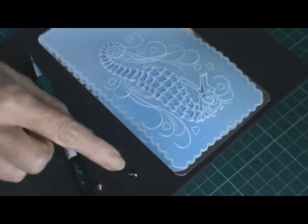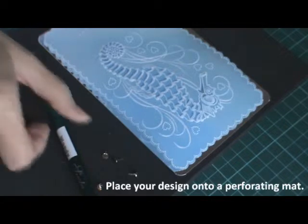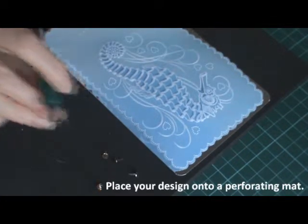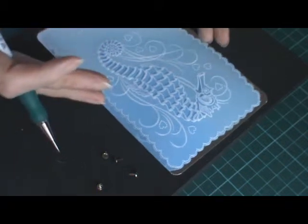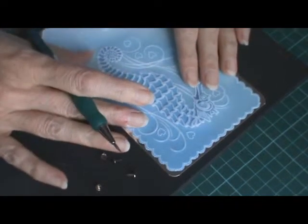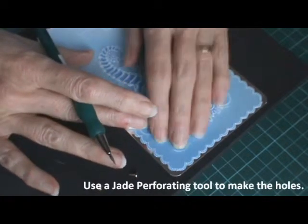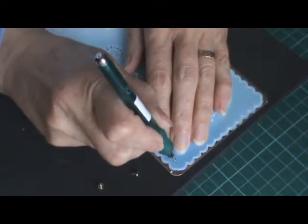I've got my four little mini brads and you'll also need a perforating mat and a jade tool. Position your parchment very carefully exactly where you want it on your silver background, and then in each corner,